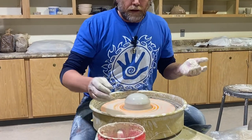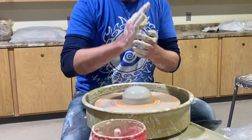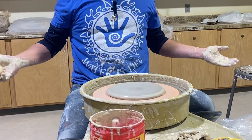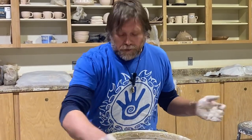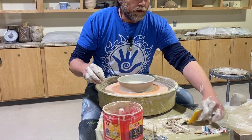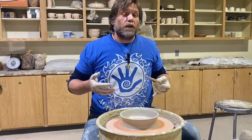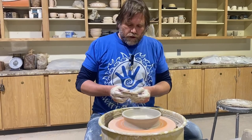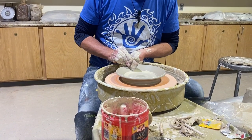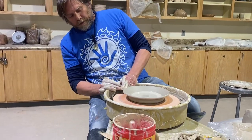Everybody asks about plates, so let's throw a quick one. You start with the centered puck, then use your sponge and the wide part of your hand, squeeze while coming down, and pull right towards you — there's your plate. If you want, you can define the rim more, lift it up, thin it out, or use a rib. Ribs come in all sorts of different shapes and sizes — they're called ribs because they give volume and form to the clay, just like our ribs give us volume. At the end, take the wooden knife to clean up underneath, which gives a nice space for your wire tool.